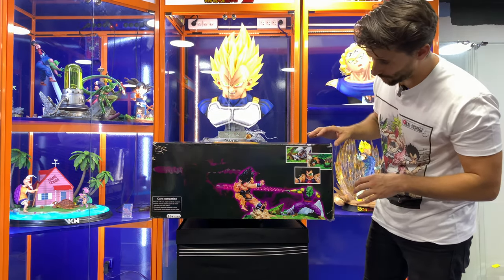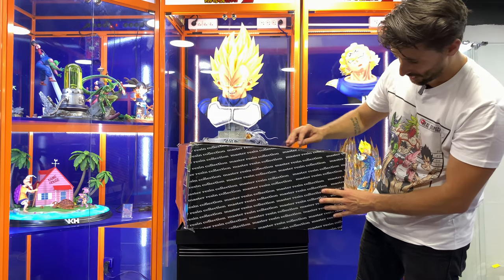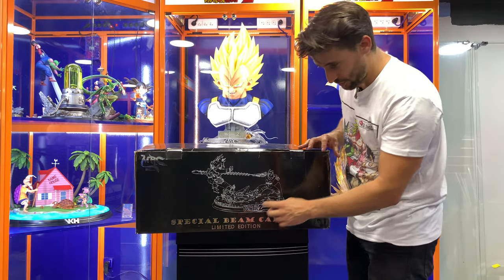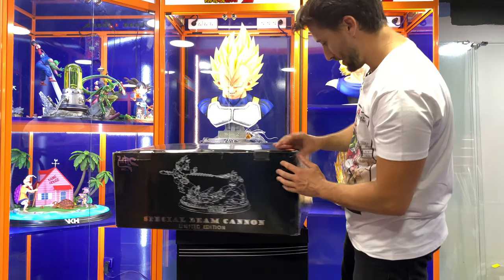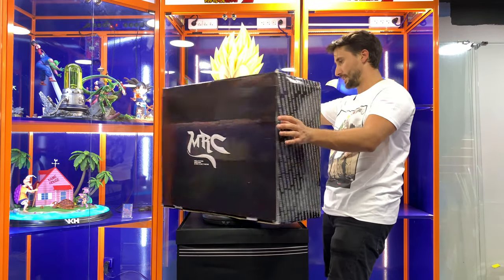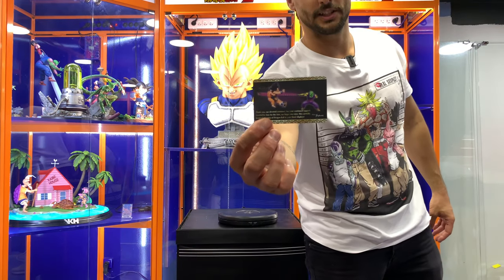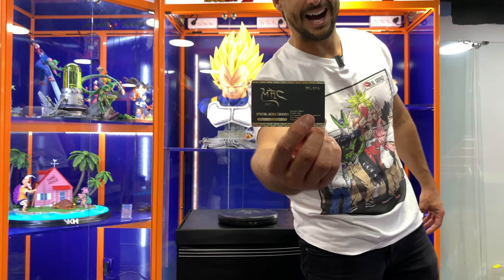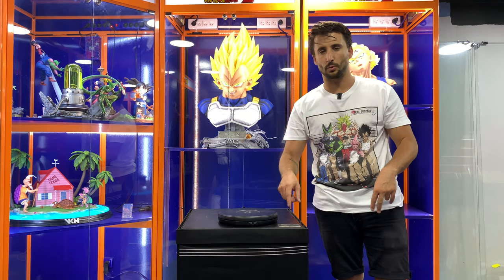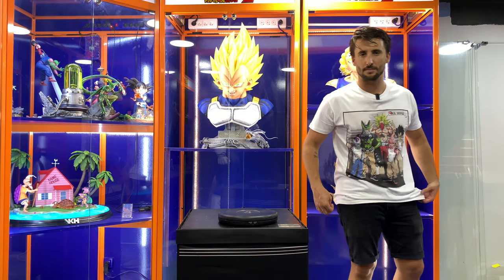So guys, that's the box — the original box. As you can see, we got the statue on the back, we got 'Master Resin Collection' on the side, which means MRC, and on the side again we got the name of the statue: Special Beam Cannon, Limited Edition. We got the authenticity card with number 74 out of 300. The second batch has 200 made, so a total of 500 made worldwide.